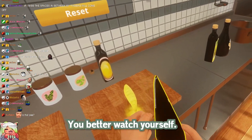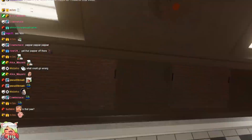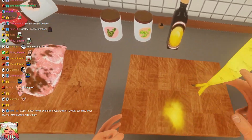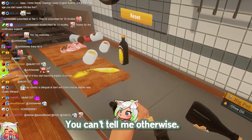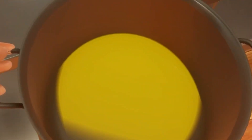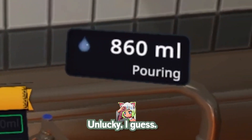You better watch yourself. Otherwise we're going to have some issues. Oh, my hand. I don't think it's working. Is that P? No, it's like sunfire. I'm a professional chef — you can't tell me otherwise. Turn on the tab. Add minimum 200 million. Woo! How much did I want? Oh, 200. Okay, well, unlucky, I guess.